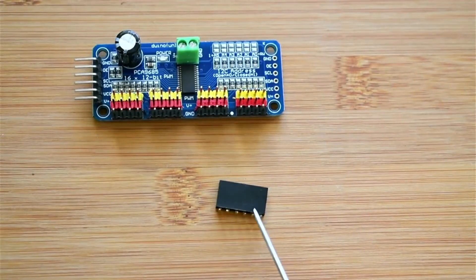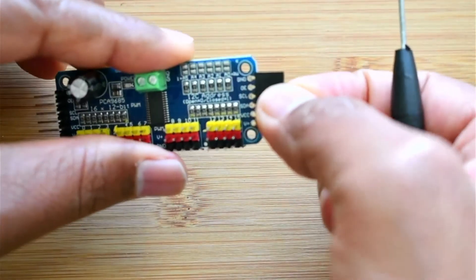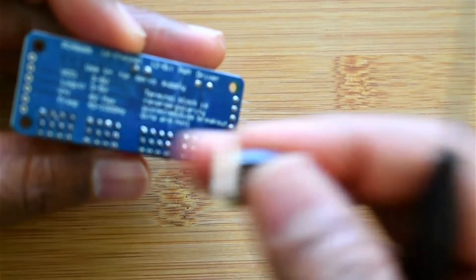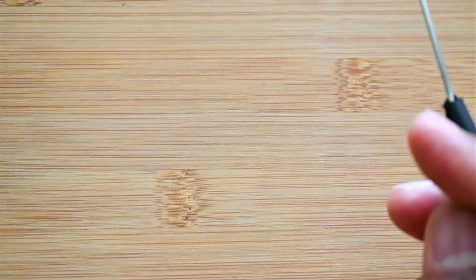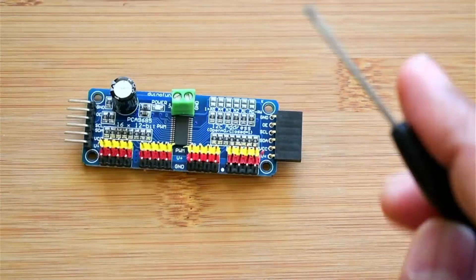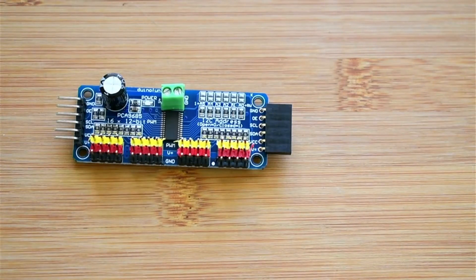You need a connector like this and you have to do the soldering to the end of the board. You set it in place and solder it. Once soldered it will look like what you see here. When you need an additional board, you just create a chain with different address configurations. Let's see how the address configurations can be done via soldering.